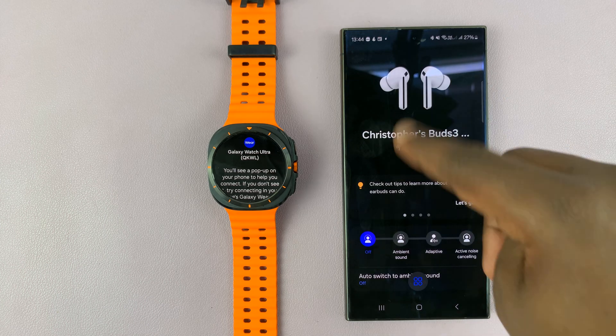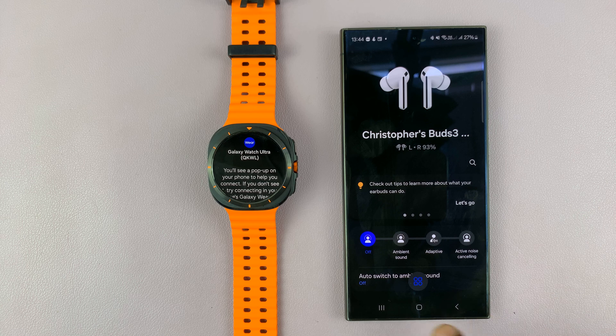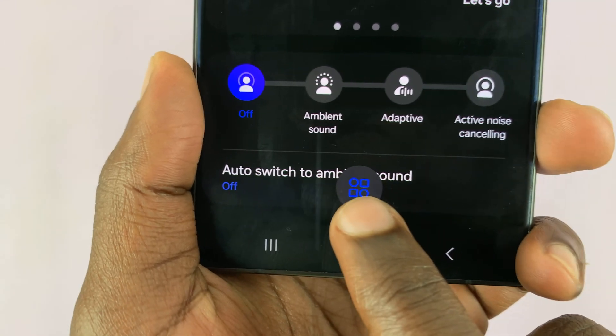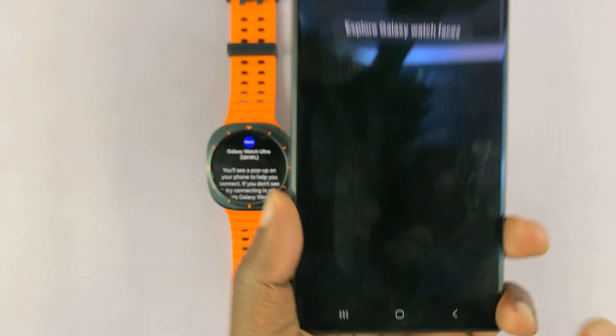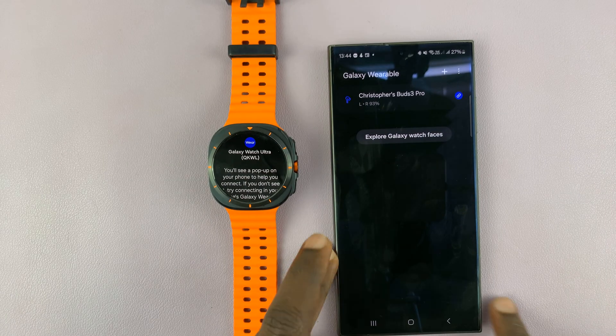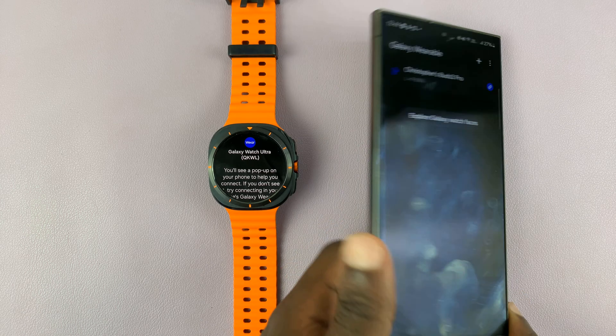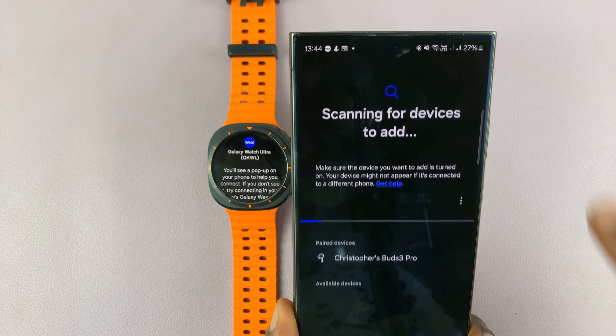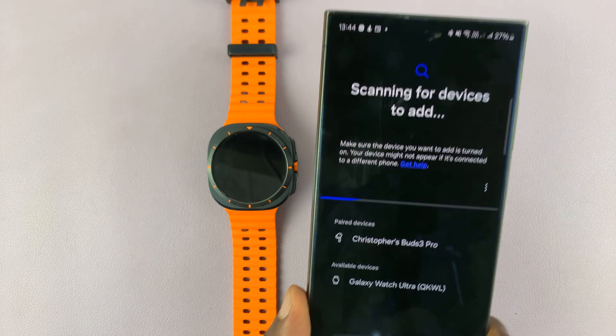On the Galaxy Wearable app, you can see I've already paired something else. So you want to tap on this button here — this one right here, tap on it. And when you tap on it, it allows you to see a page where you have a plus symbol in the top right corner to tap on and add a device.